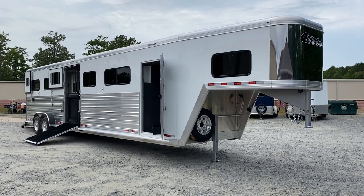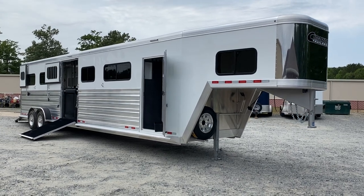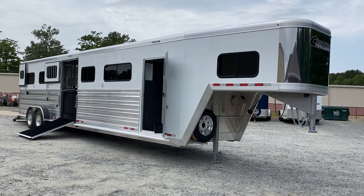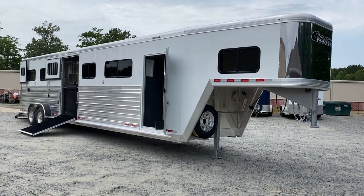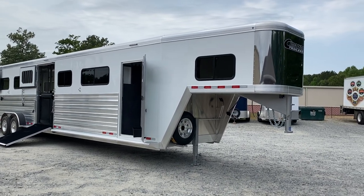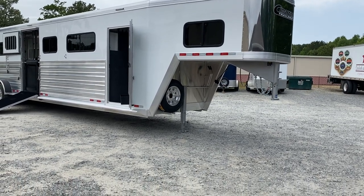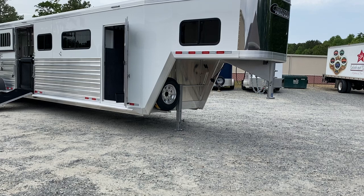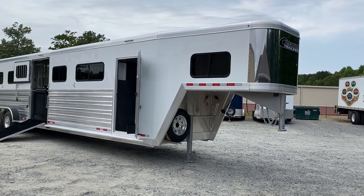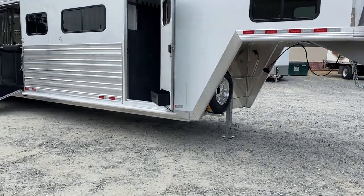This is a 2021 Cimarron four horse head-to-head, just came in over the weekend. This is a neat trailer. We left off some things that were easily added by us or someone else later, but we added some things we thought were very beneficial to users. Something we left off, for example, is the hydraulic jack — it's about a $2,000 upgrade, but something we can add if you're interested, or you can add it at a later time.